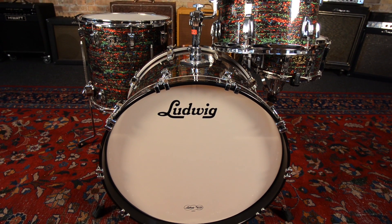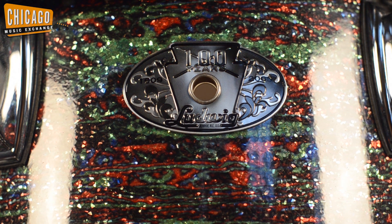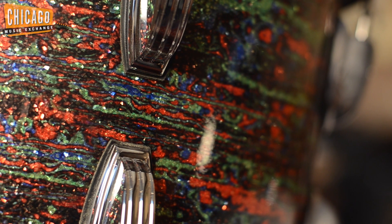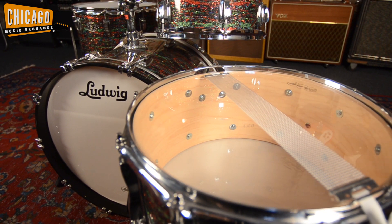Hi guys, this is Rob here at Chicago Drum Exchange. Today we're featuring the Ludwig 100th Anniversary Classic Maple Psych Red Glass Glitter Drum Set. This kit features a classic 100th Anniversary badge and a Psych Red Glass Glitter wrap.